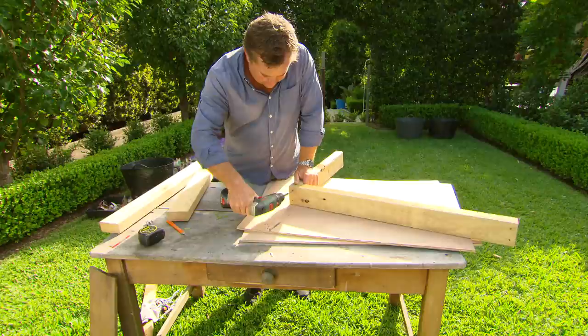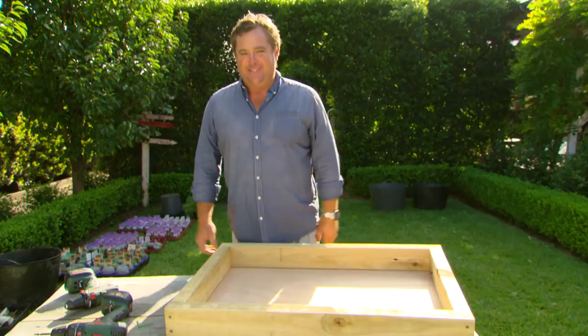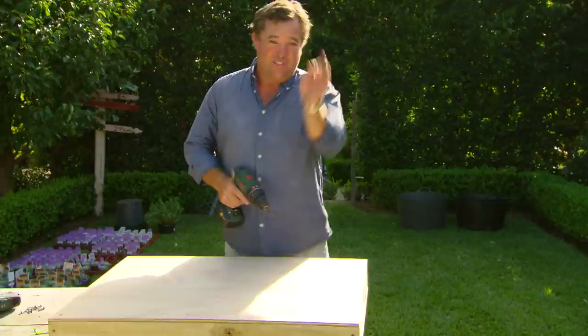The frame's just butt joint — it doesn't get much simpler than that. With any luck, that should match my plywood. The kid down at Bunnings knows what he's doing. This is actually the backboard and I can put it on now, but the front I need to keep loose because I still need to work with it on my pattern.